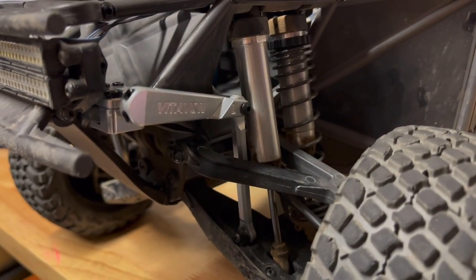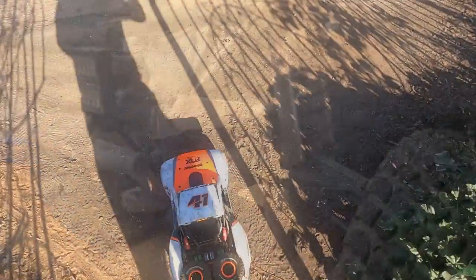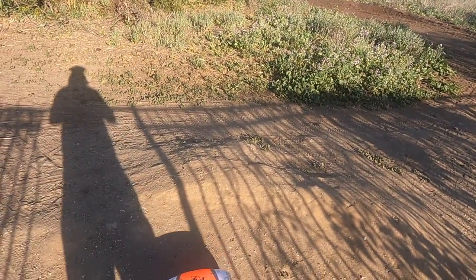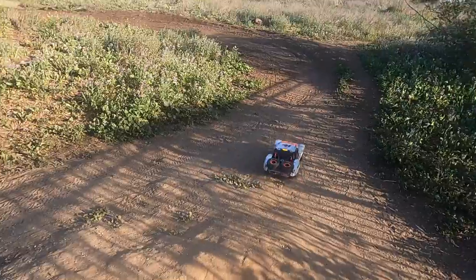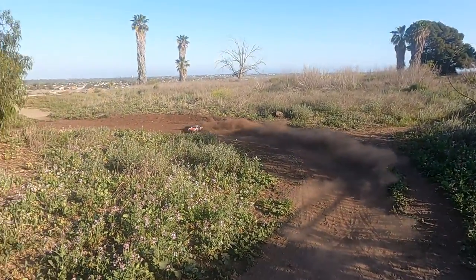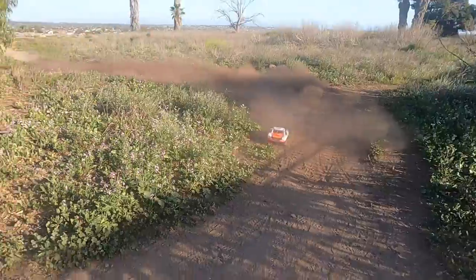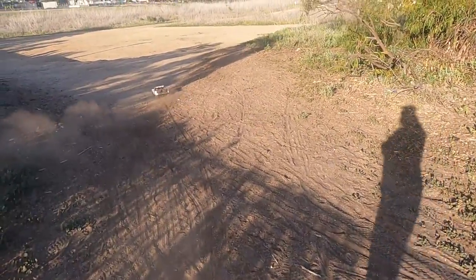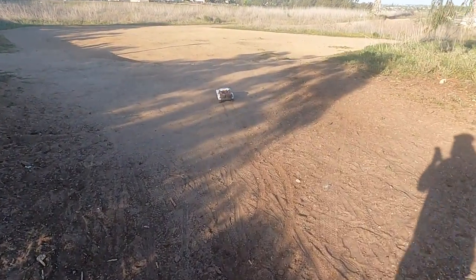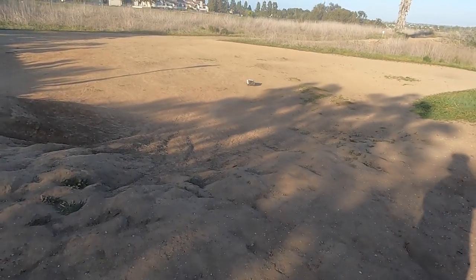Alright, let's go give it a test run. We have the Vitavon rear solid axle on there and the Vitavon front sway bar on there now. Here we are at my favorite spot. I forgot how fun this thing is to drive.